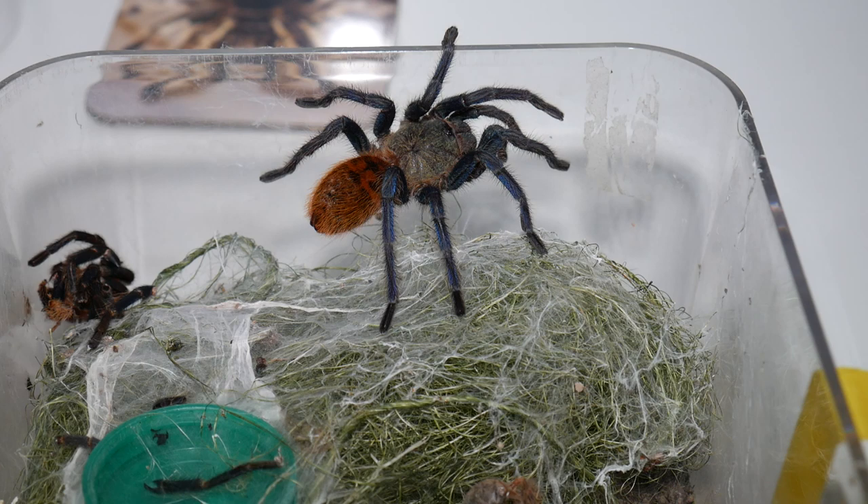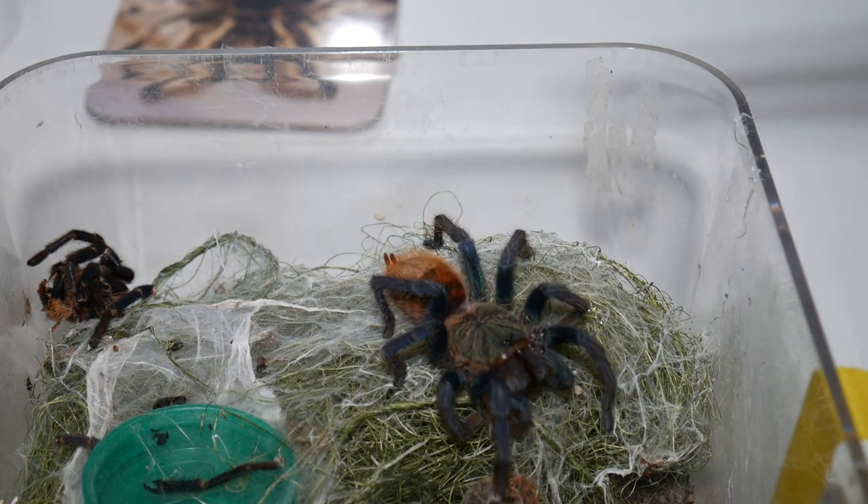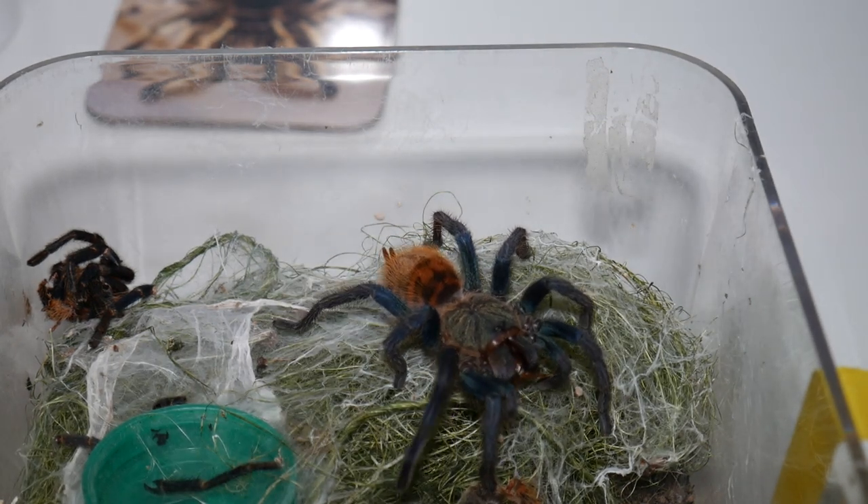The next spider we're going to feed is this Juvenile Green Bottle Blue. I'm actually running out of Bdubia, so this guy is going to be getting a Red Runner Roach. Yep, instant reaction there.